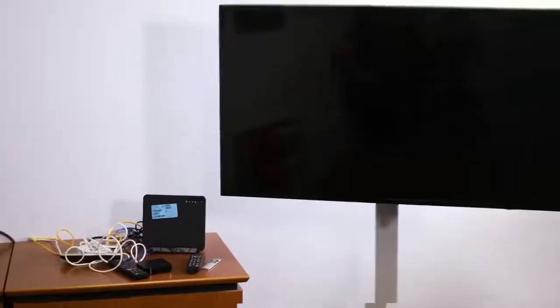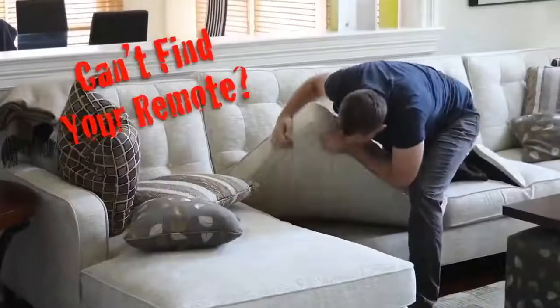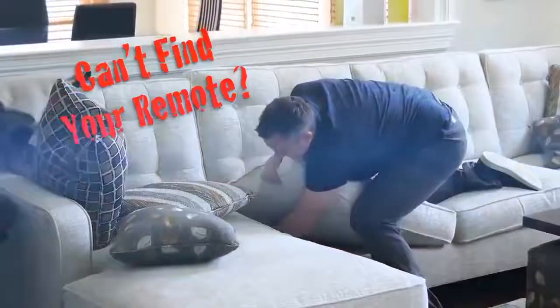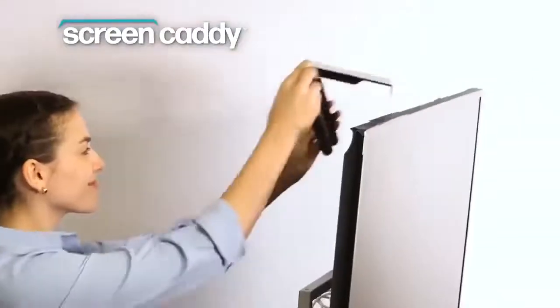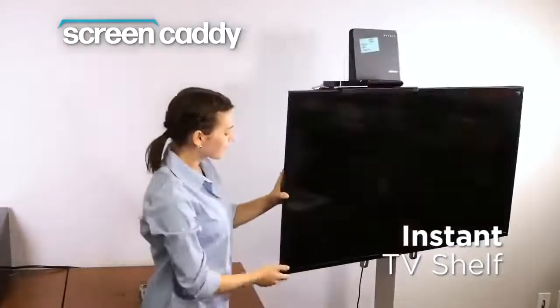We love our flat screens, but there's never any room for all those devices, and those remote controls always get lost. Introducing Screen Caddy — the instant TV shelf that creates space on top of any flat screen TV or monitor.